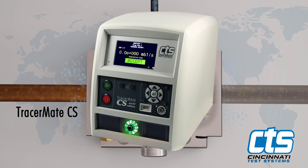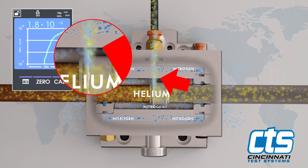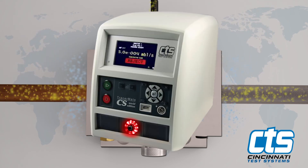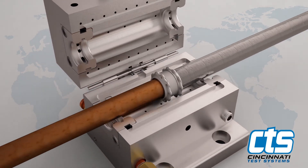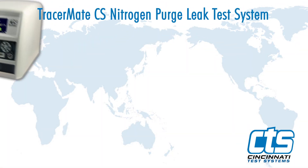If tracer gas levels reach the reject set point, the TracerMate will record the reading on the mass spectrometer and a red light, which indicates a failed test cycle, will be displayed.